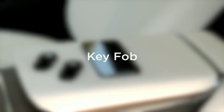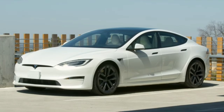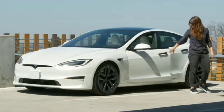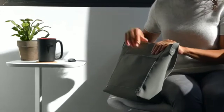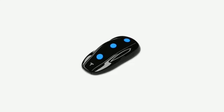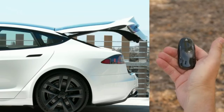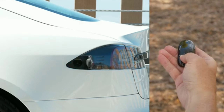You can pair key fobs to use as alternatives to phone key. As with phone key, when a key fob is on you, your car will automatically unlock as you approach it, power on for driving when you press the brake pedal, and lock as you walk away. If you choose to use a fob, you'll just keep it in your purse or pocket most of the time. We've also hidden some buttons inside the fob. Double press on the rear to open or close your liftgate, press once to stop the liftgate while it's moving, and press and hold to open or unlatch your charge port.